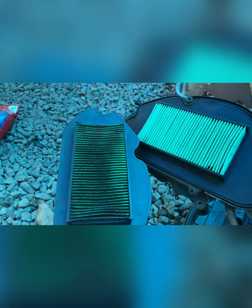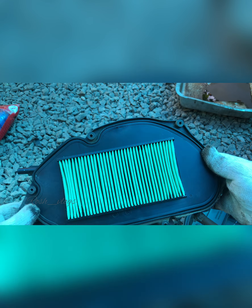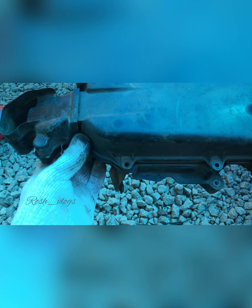We have to use the air filter and reassemble the full assembly.